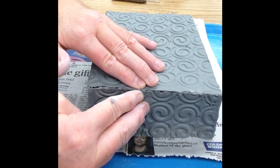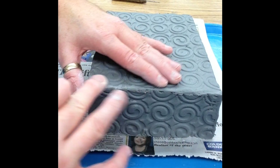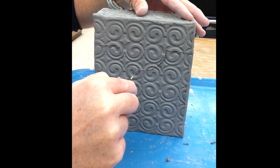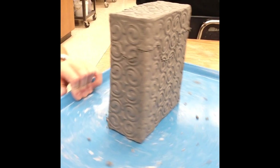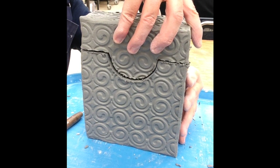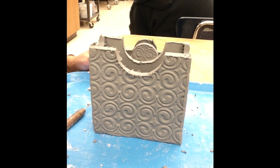Add the top side last and repeat the process of joining seams and smoothing over. Plan on paper to create another template to trace on the box before cutting the puzzle lid. Cut in multiple layers to prevent the box from getting distorted. After the final cut, clear away clay debris with your finger and smooth all edges with a dry sponge. Be careful to maintain a good fit between the lid and the bottom of the box.